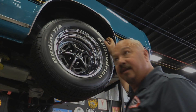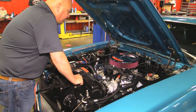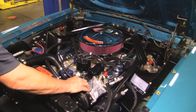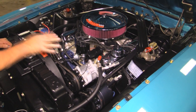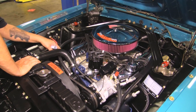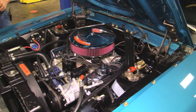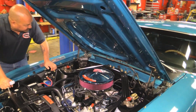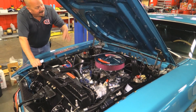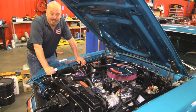Under the hood here we've got a 390. She's got a Performer RPM intake on her. She's got a Summit 750 carb. Aftermarket AC pump here looks great. Everything looks brand new under here. Ford MoCo valve covers. It's got aluminum heads on it, all polished up. Firewall looks good. Inner fenders look great. All the wiring looks new. All the hoses look new. The radiator looks new. Nice paint on the bottom side of the hood too. Be proud to take this anywhere and pop the hood up and start winning trophies.